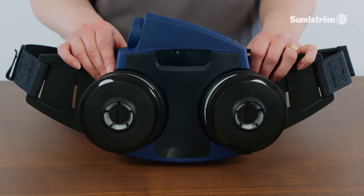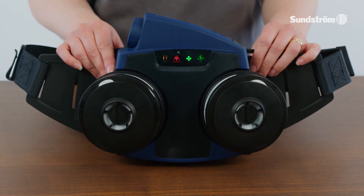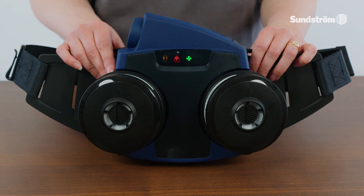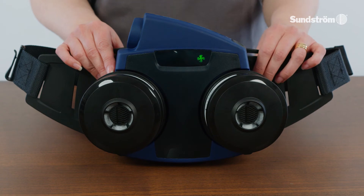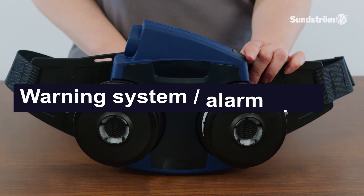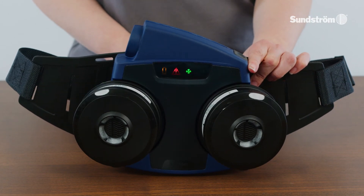Operation — Performance. Start the fan by pressing the control button. The symbols on the display will light up and a sound signal will sound. The fan starts in normal operating status at 175 liters per minute. If the button is pressed again, the flow will increase to 225 liters per minute, indicated by the large fan symbol lighting up. Warning system — alarm signals. In the event of airflow obstructions, a pulsating sound signal will be heard.